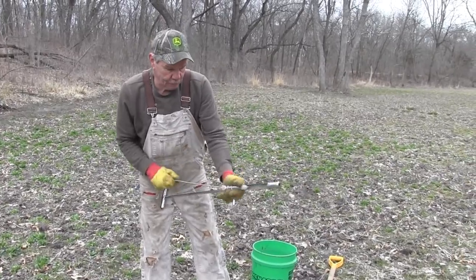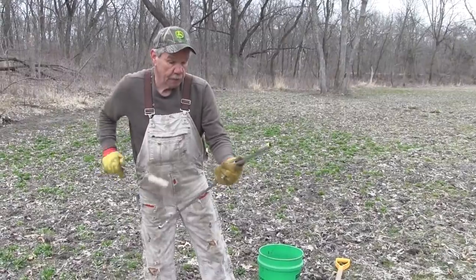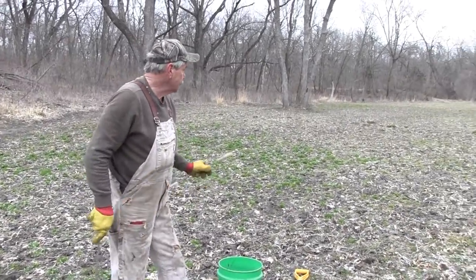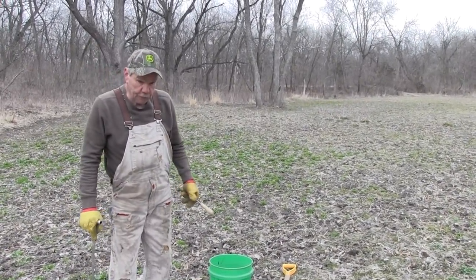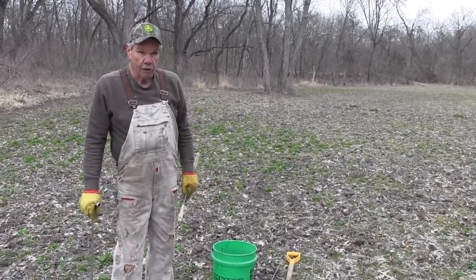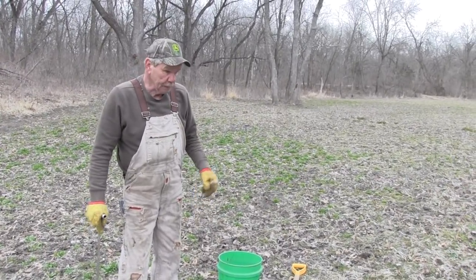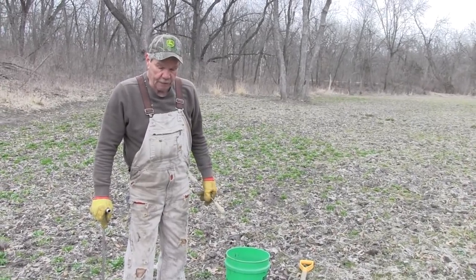Down here on the Killin' Dillon plot, for the last two years we've had it in fall annuals, and I want to switch this over to a perennial because it's going into its sixth year and getting a lot of grass in it from the drought.